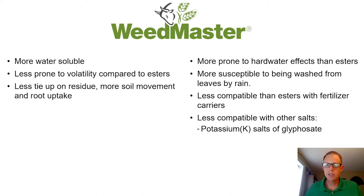In addition, with this formulation it will be more prone to interacting with hard water. The cations in the hard water can react and interact with the salts that are in Weedmaster. With that higher water solubility, there's more susceptibility to be washed off the leaves by rain.